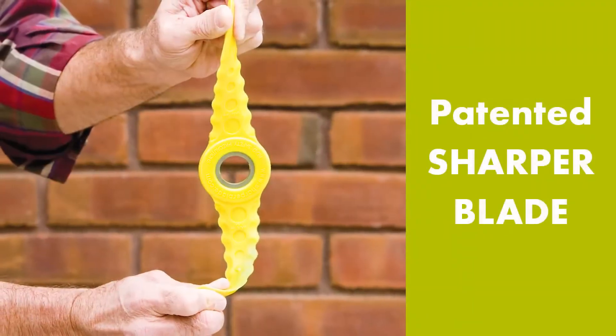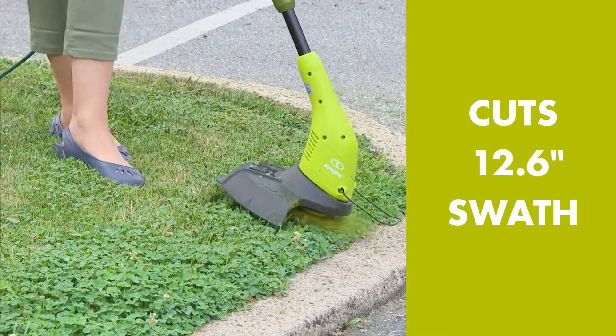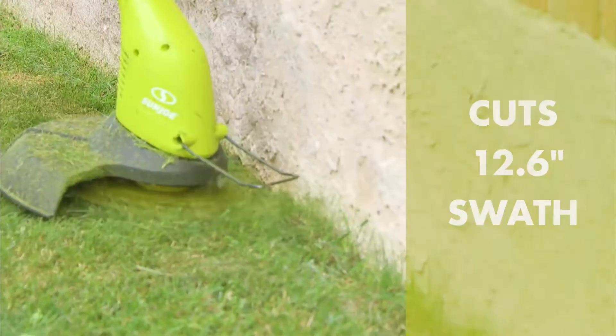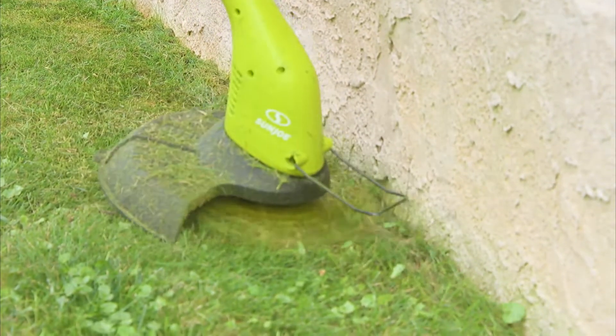Equipped with Sharper Blade, the patented maintenance-free trimmer blade system, the SB602E cuts a crisp 12.6 inch swath with absolutely no kinks, no jams — just non-stop reliable cutting performance every time.